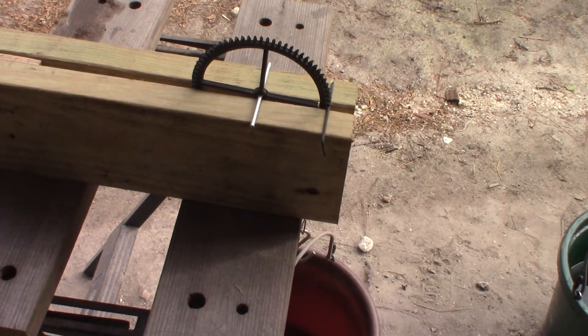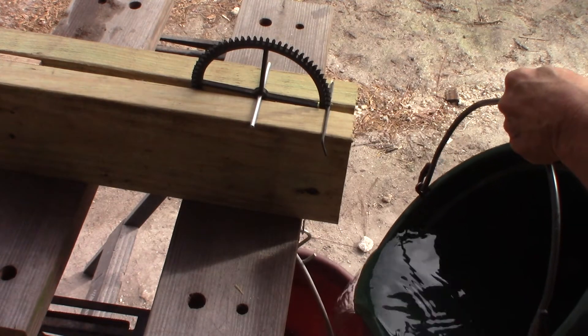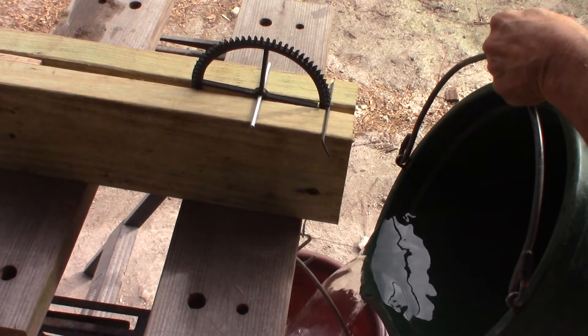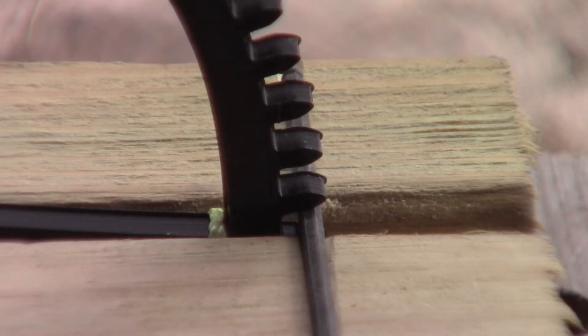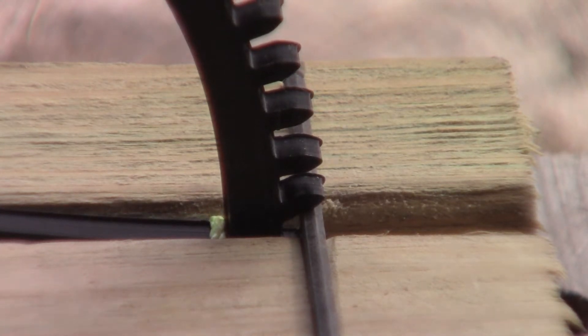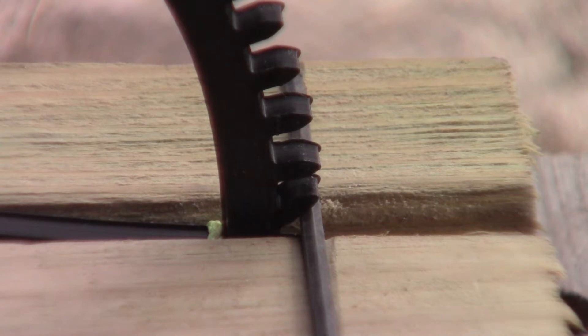I'm going to fill up this bucket with water and see how much it can hold and where it breaks. Let's do it. It holds 8 kilos. I'm going to add another bucket of water and see where it breaks. This is past the strength limit.